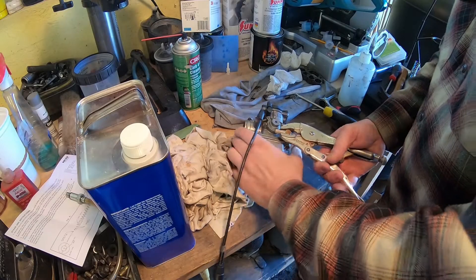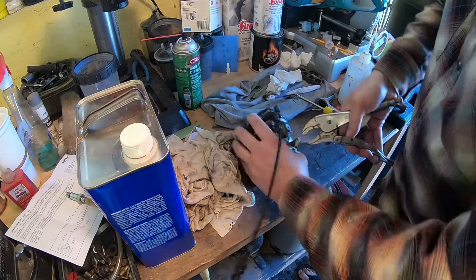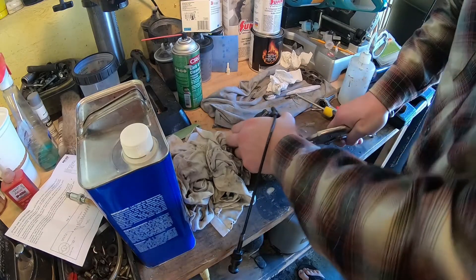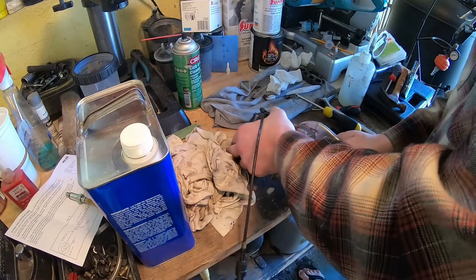Hi everyone, welcome back. In today's video, we're going to start working on a carb. I'm going to replace the plastic fuel inlet connection. It's a bit brittle and I'm afraid it will break over time.